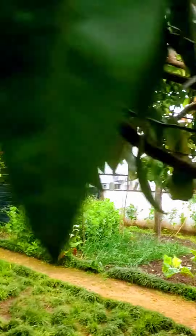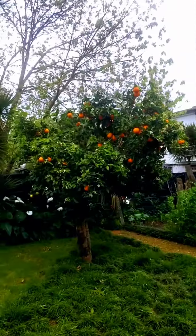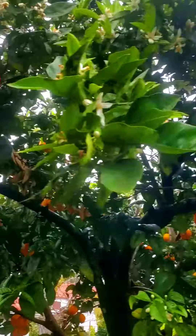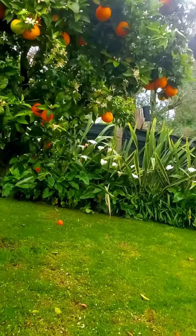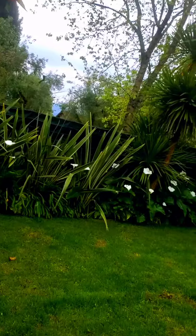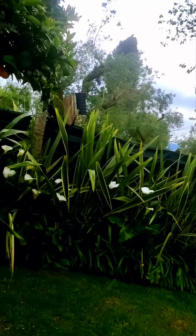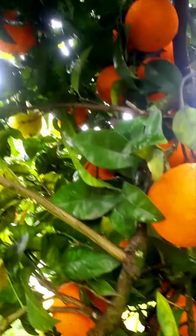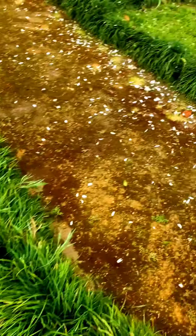Quick view. Here goes some orange trees. That's an orange tree, that's an orange tree. I'm trying to do it quick because I don't know how long this phone lets the videos go. It's like five different orange trees. Look at all the oranges on the garden. Look.